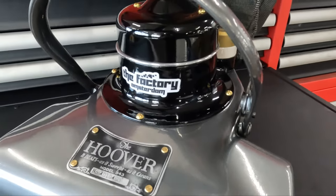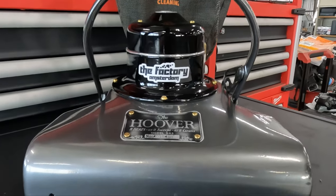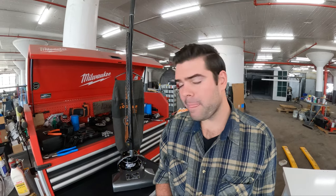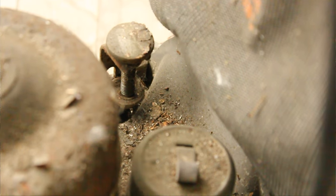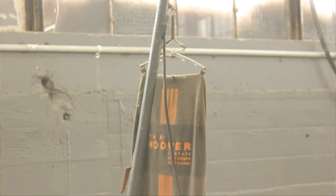The thing that makes this unique for the time is that it had a powered brush. A lot of the vacuum cleaners back then didn't have a powered brush. I actually found this in a building that we were renting — it was thrown in a trash pile. So I did what any normal person would do and did a complete nut and bolt restoration on it.